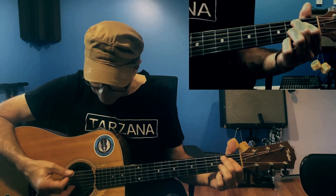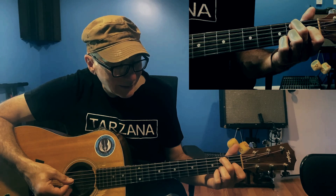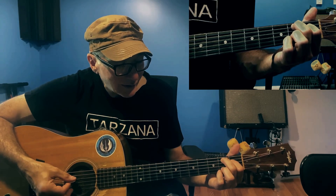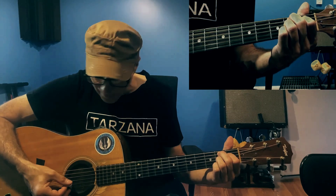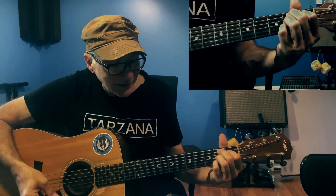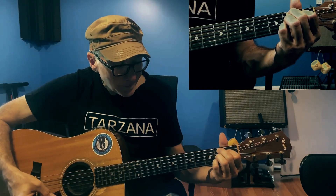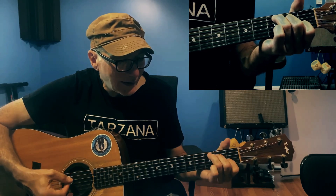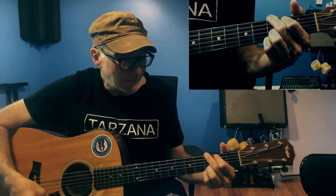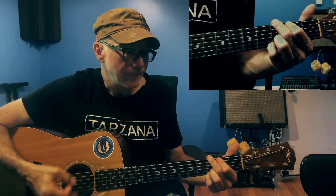For the B major seven — you're playing with your middle finger on the A string second fret, pointer finger on the D string first fret, ring finger on the G string second fret, the B string is open, and your pinky is on the high E string second fret. So the pre-chorus starts on G, then goes to that B7, then a C, and then that D7 you were playing previously. So: G, B7, C, and then a D7.